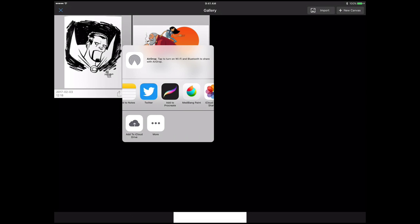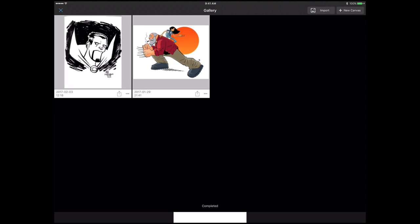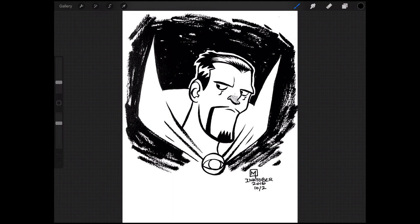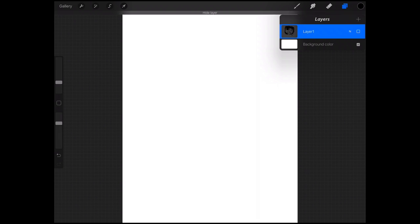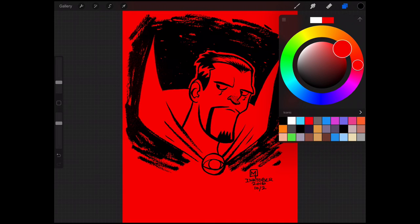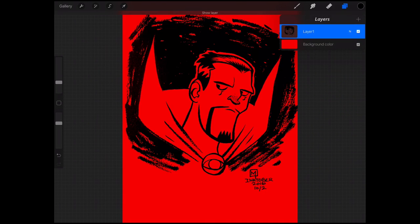Once Medibang creates our file, in the Share menu we're going to choose Add to Procreate, which will send that PSD file over to Procreate. We can close out Medibang and open up Procreate, and once we do that Procreate will import the PSD file from Medibang. Opening the Layers palette, we can see that Medibang did its job separating the line art from the white — let's confirm this by changing the color of our background, and as you can see, the line art is on its own separate layer.